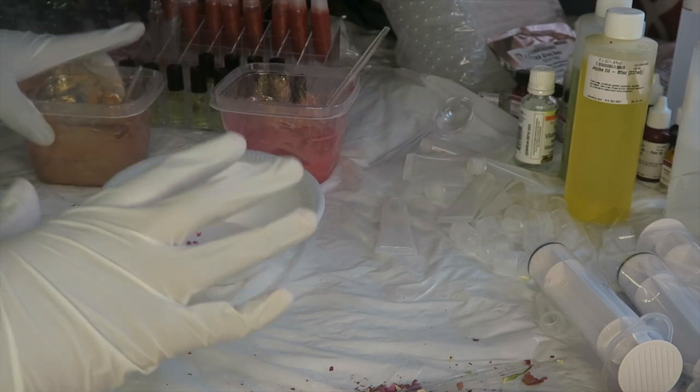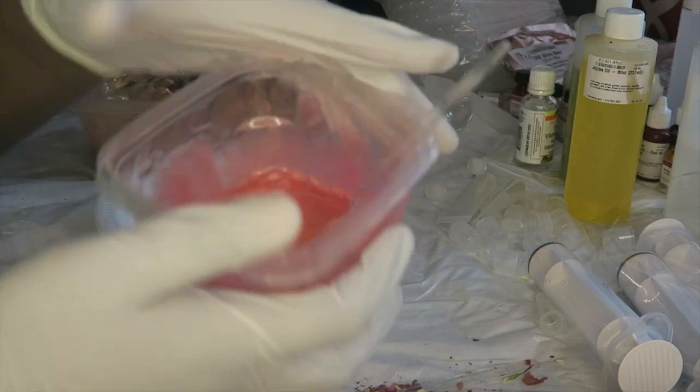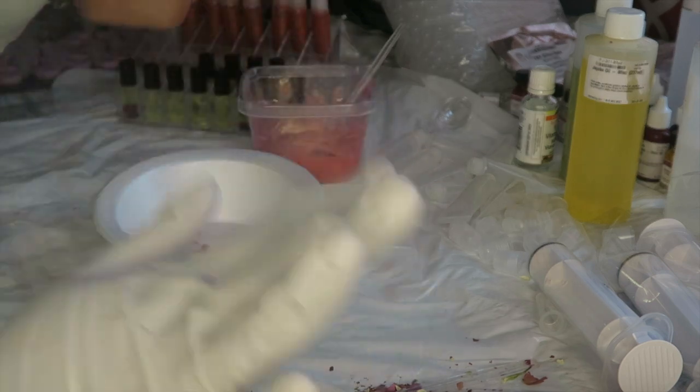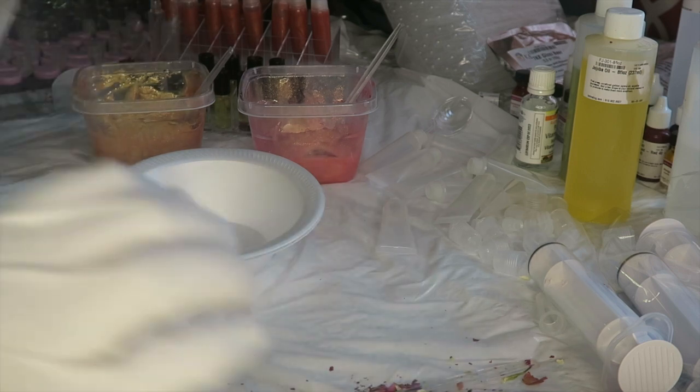We are basically gonna be filling up some squeeze tubes today — some lip gloss that I've already made and also this one. We're just gonna fill up five right now, honestly.